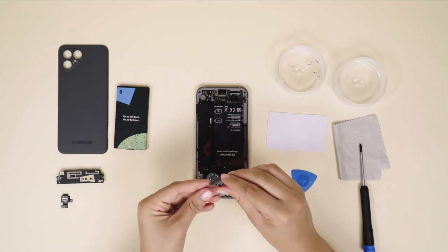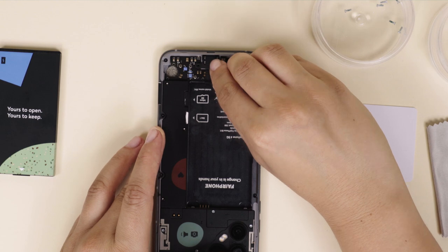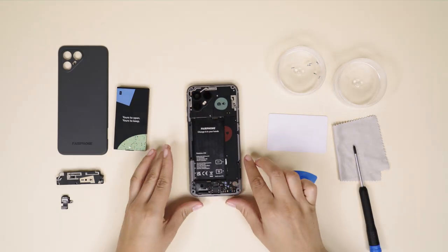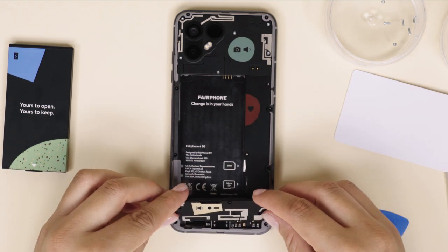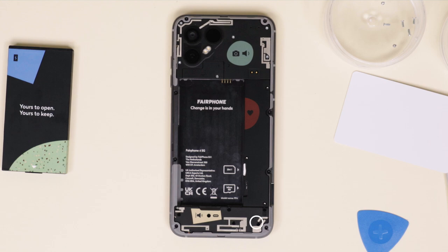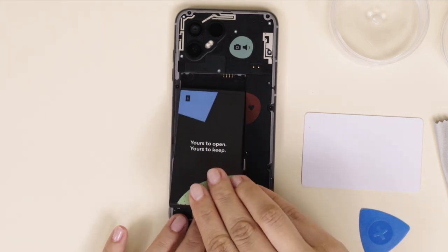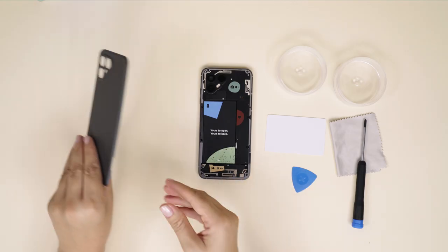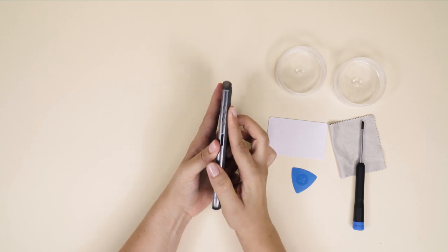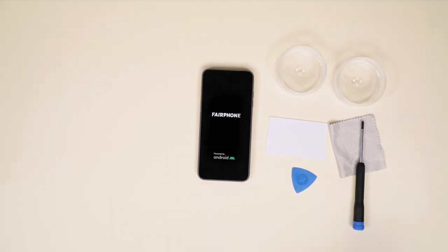When you insert the new USB-C port in place and reconnect the BTB connectors, do not screw it in yet and do not touch other internal components. First, you'll have to insert the loudspeaker and then you can reinsert and tighten the six silver screws. Now you're ready to put the battery back — make sure to start with the top and lay it down. Click the back cover back in place and press along the sides with your finger to make sure the fit is snug and secure. Turn on your Fairphone 4 by pressing the power button on the side of your phone. Congrats on your DIY USB-C replacement!